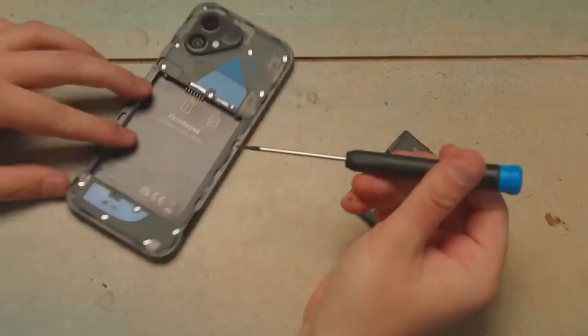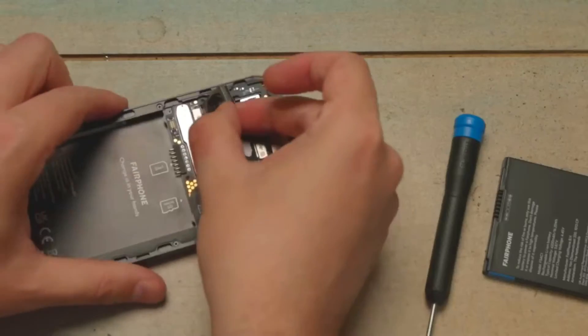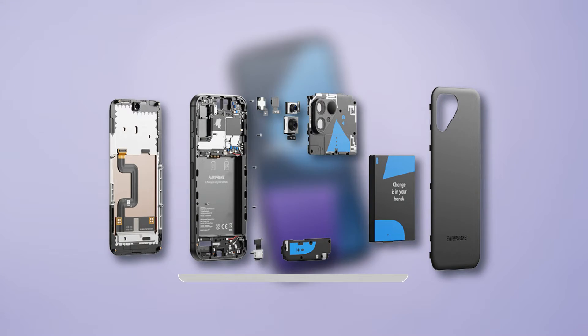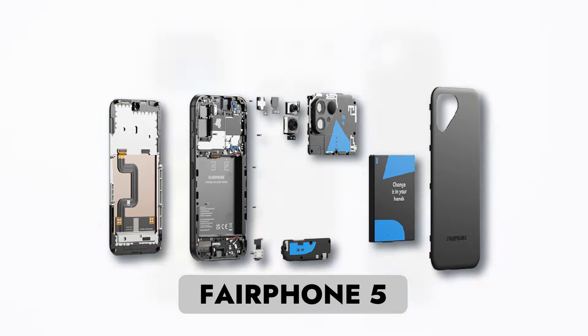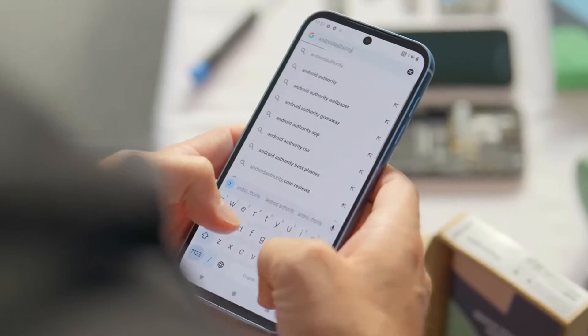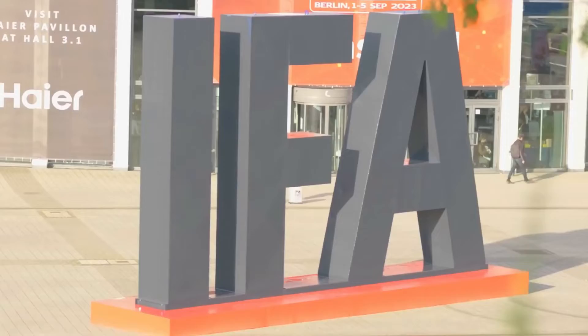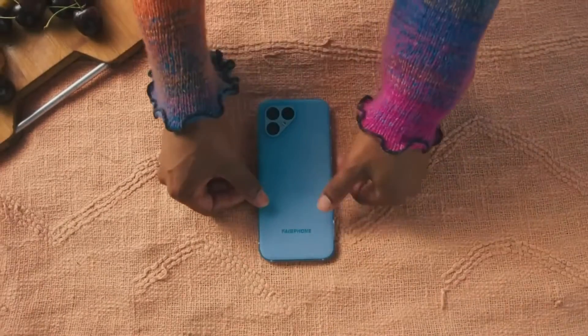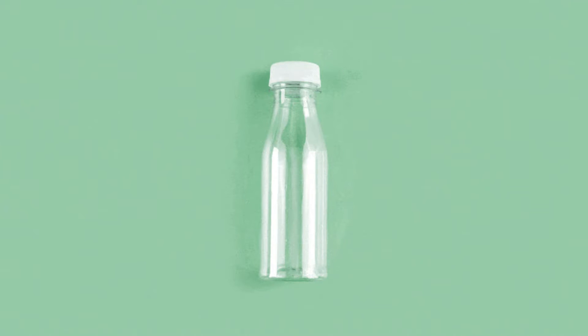Picture this: a smartphone you can build and repair yourself using nothing but a trusty screwdriver. Welcome to the world of the Fairphone 5, recently introduced by Dutch tech wizards at one of the globe's most prominent tech festivals, IFA 2023. This isn't just a phone — it's a game changer in the world of eco-conscious gadgets.